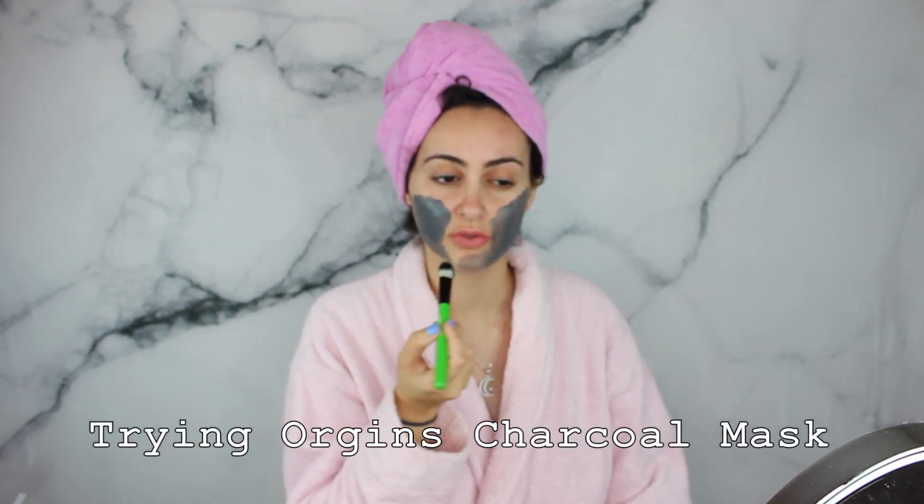Before I apply the hair mask, I'm going to apply a face mask. Tonight is all about trying new things, because when you're in a funk you need to go out there and do new things — even though I'm not technically going out there, but do what you can in your space.